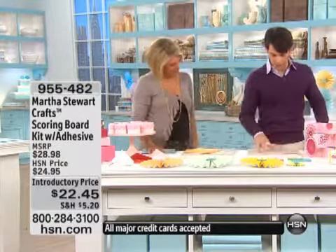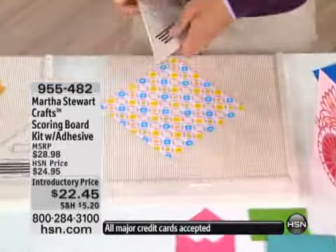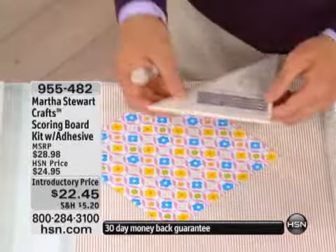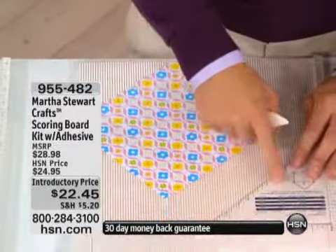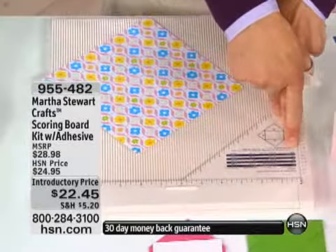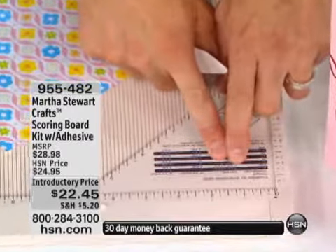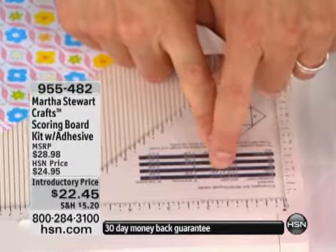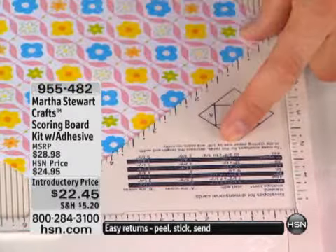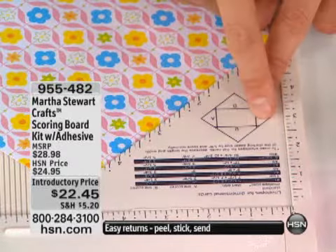Another great thing about this scoring board is the envelope triangle. This actually is stored in the bottom slot so you'll never lose it. You just slide it up into the corner. There's a little guide up here for eight sizes of envelopes. You're going to choose your favorite, cut the paper — which is noted right here — starting with seven and a half by seven and a half inches. I want to make a four-bar card, so I've cut the seven and a half by seven.